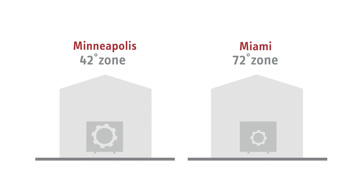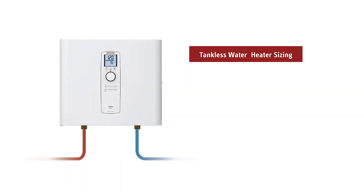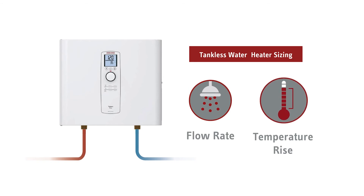Therefore, the home located in Minneapolis will need a more powerful unit, or it can't achieve the necessary temperature rise at the same flow rate. When tankless water heaters are overworked, either the flow rate or the temperature rise will be reduced, resulting in a cold shower. This is true for every tankless water heater.